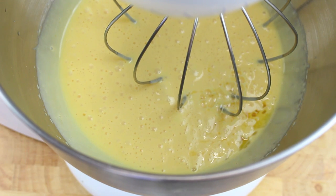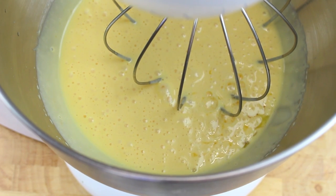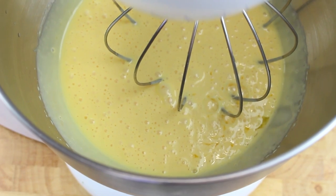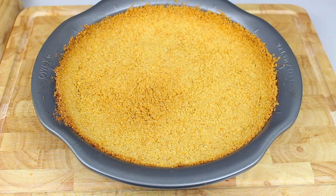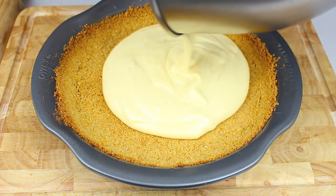You don't have to worry about the alcohol content because as soon as it's cooked there will be no alcohol left. Now simply mix it through until it's well combined. Our pie base is fresh out of the oven, so we're just going to pour our mixture right on.